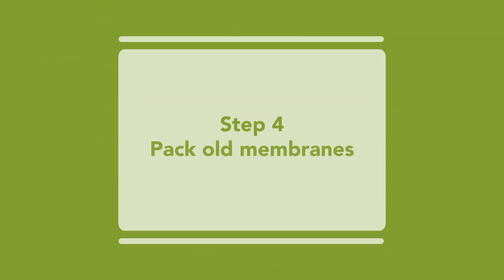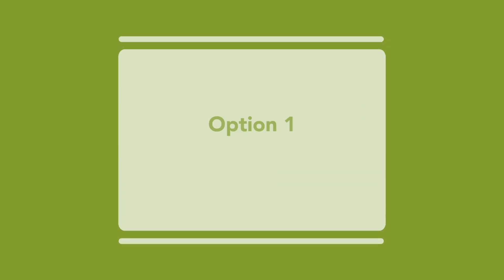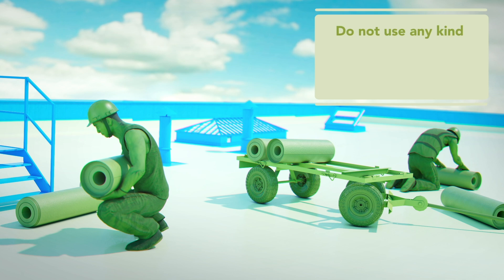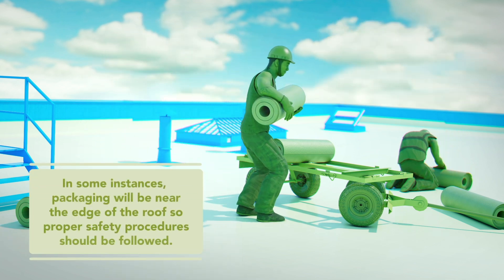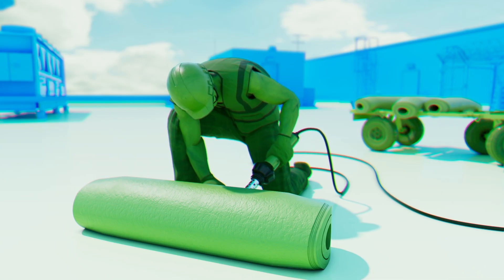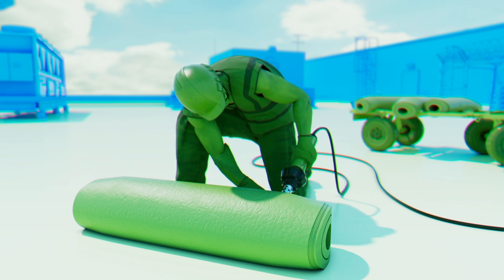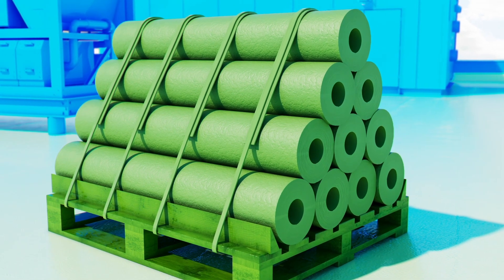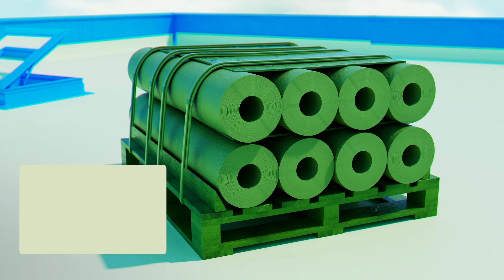Step 4. There are numerous options to package and bundle the old roof. Packaging option 1: The rolling method seems to be preferable to both the roofers and the recyclers. What is most important is that the membrane is packaged in such a way that it is safe to lower from the roof and transport to the recycler utilizing fully loaded flatbeds. Some contractors like to tack weld the end of the rolls to keep them from unrolling. Do not use any tape. Rolls of membrane can be positioned and stacked onto wooden pallets using either a pyramid configuration or a stackable four-across method.